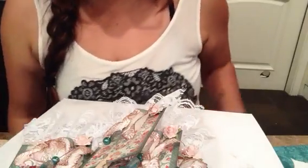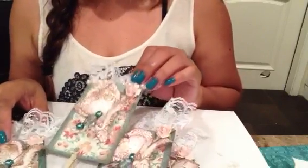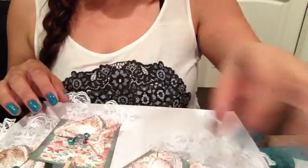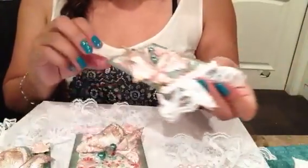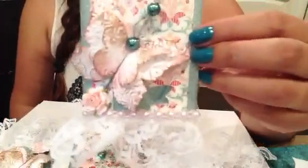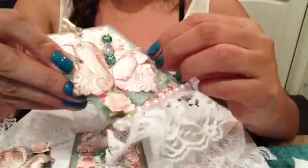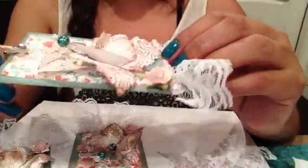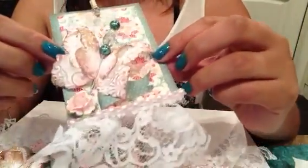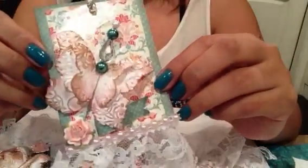Hi everyone! I just want to show you my ATC cards for the swap at my scrap room for Nika Rosa — it's a spring clean. They're a 2½ by 3¼ mini tag, and I handmade these butterflies since I decided that I suck at making flowers, so I'm making butterflies. I love butterflies.